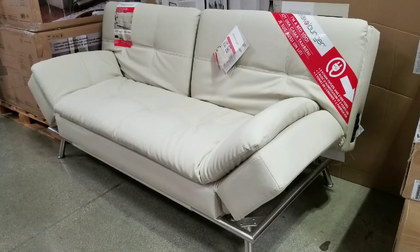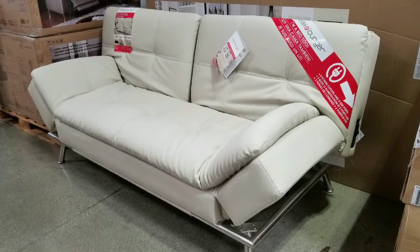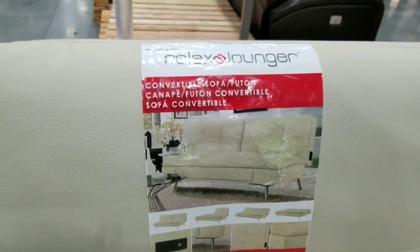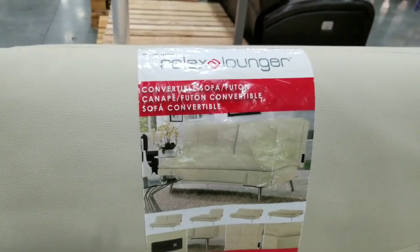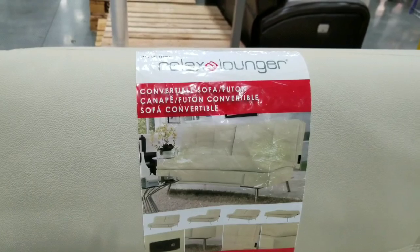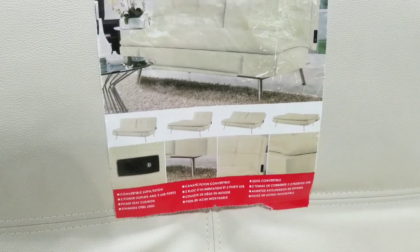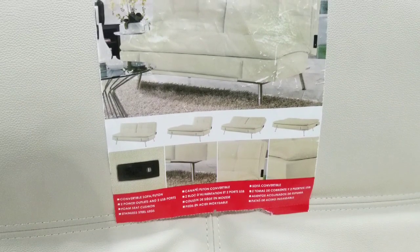This is a convertible sofa bed, so you can convert this into a full-size bed or basically have it as a lounger slash sofa, or even fold half of it down as a lounger like a European lounger, which is pretty cool. It's a futon convertible is what they call it, but at the same time it could become a flat surface or it could become a sofa.